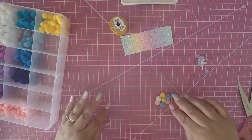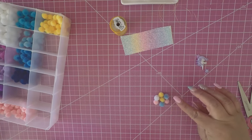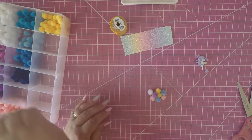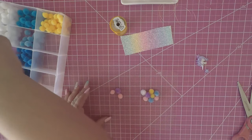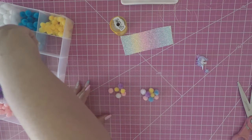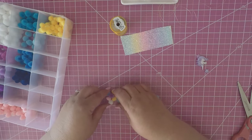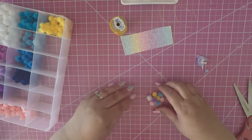I put eight pom poms on each side of the bow. We have purple, pink, white, yellow, and blue. Different sizes are good to have because it looks different. It doesn't matter where you put your pom poms, so I wouldn't worry too much about that.